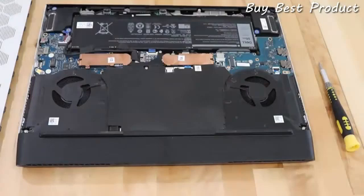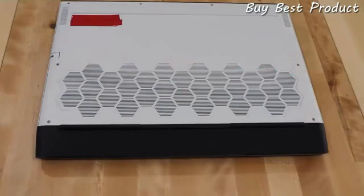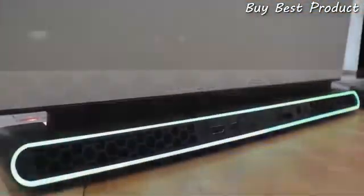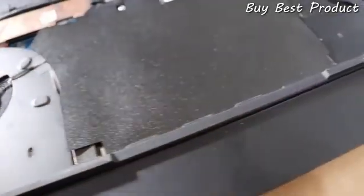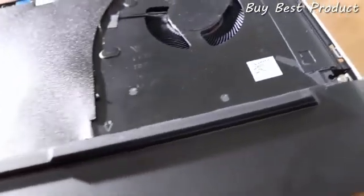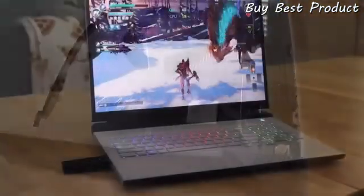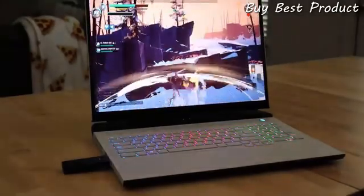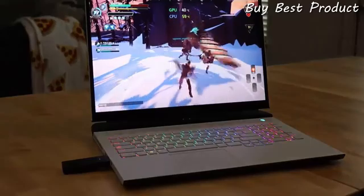Once inside, from one side to the other, we have two M.2 slots for storage, an 86 watt-hour battery, and two fans with over 130 blades each. The M17 pulls air in through the large mesh hex area underneath and from the vents above the keyboard, then exhausts out the rear and both sides. The M17 features Alienware Cryo-Tech cooling technology, engineered with hyper-efficient voltage regulation, an overall increase of 40% to its heat pipe surface area, and CPU vapor chamber technology to keep you cool for those long marathon gaming sessions.